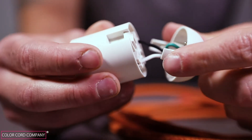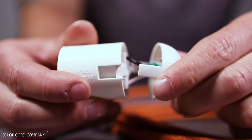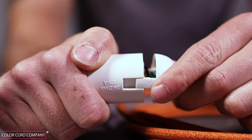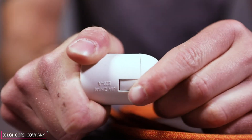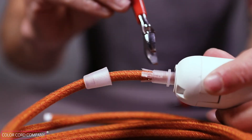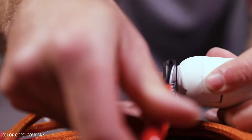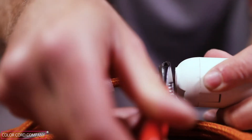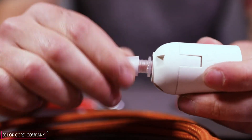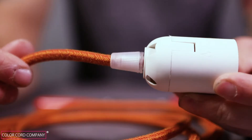Align the wings of the cap and the side pockets of the socket body, then push them together until you feel the two pieces lock in place. Once the socket is locked, slide the cord grip towards the socket and twist the cord grip tightly into the socket. Lastly, take the cap of the cord grip and screw it onto the male insert part of the cord grip.